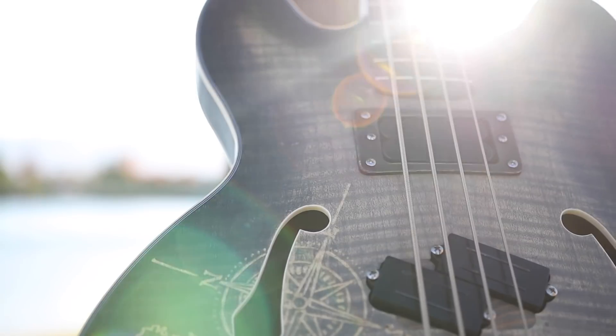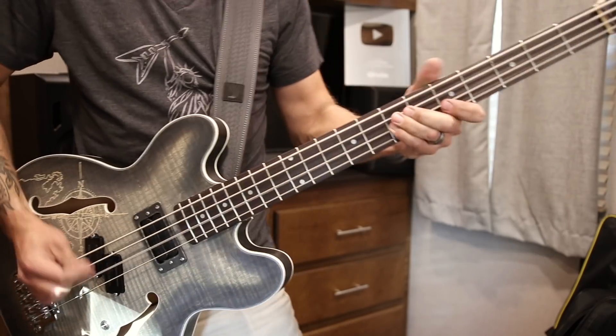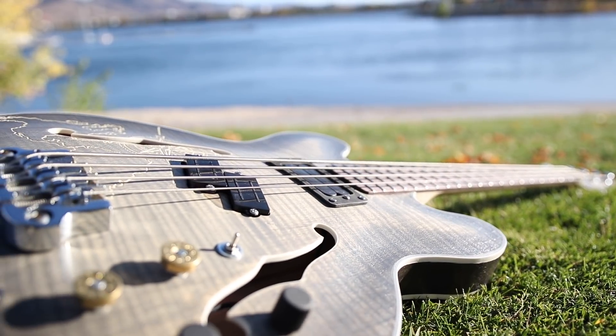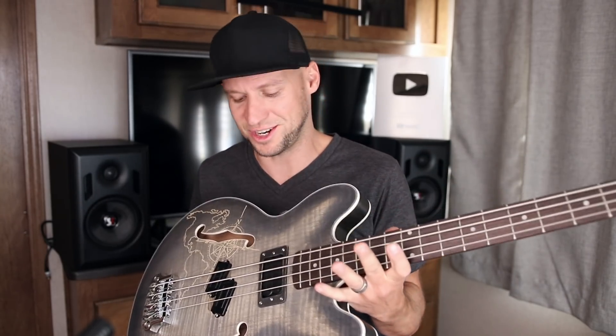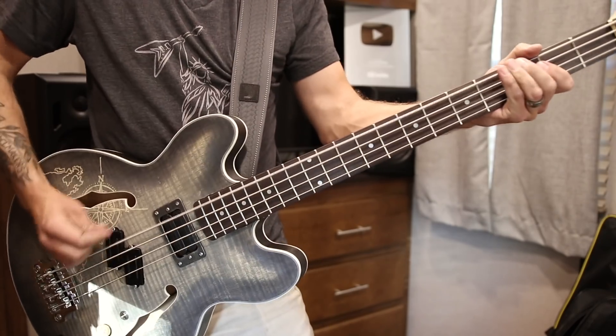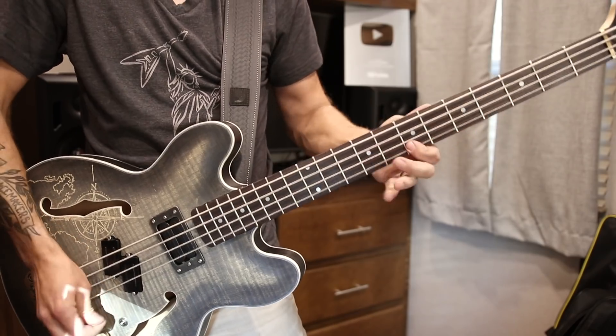Hey guys, it's been about four or five months now, in about four or five different filming locations, but I finally got this bass built and it's really awesome. It started out as an ES-335 style bass kit that I got from The Fret Wire, and now it's some sort of Starcaster hybrid, Franken P-bass. It's just got tons of character, really cool tone. I'm really proud of how it turned out. If you guys want to see how I built it up and the parts that I used, stick around. I'm Dan, this is Guns and Guitars, let's get started.